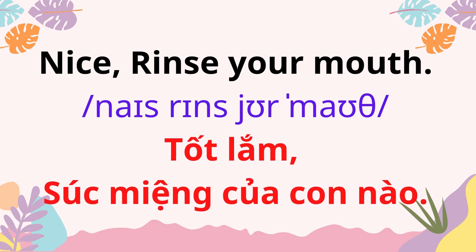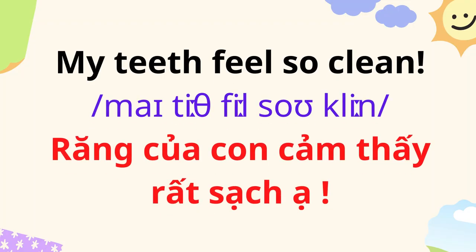Rinse your mouth. My teeth feel so clean!